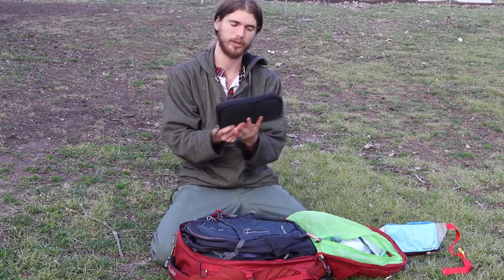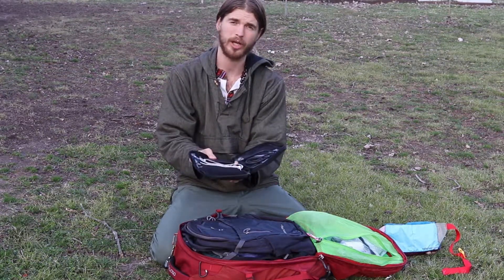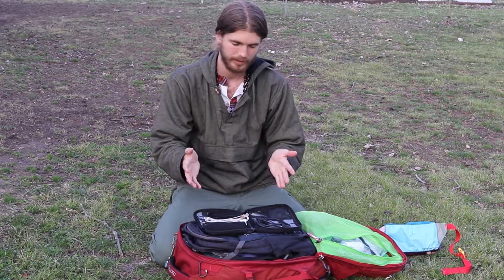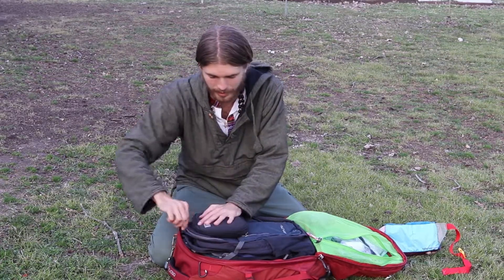This right here is an electronics organizer — it has pockets where you can put earphones and chargers for your phone and camera. It just keeps everything organized.